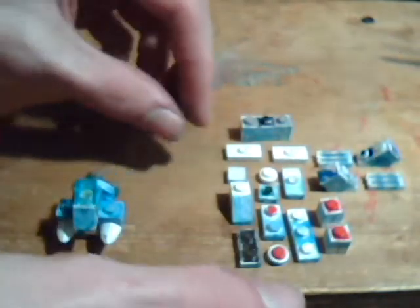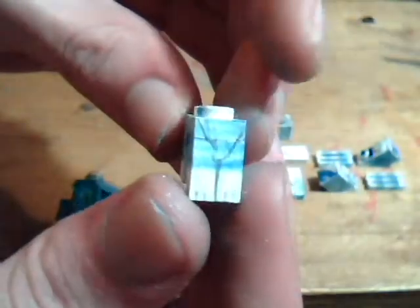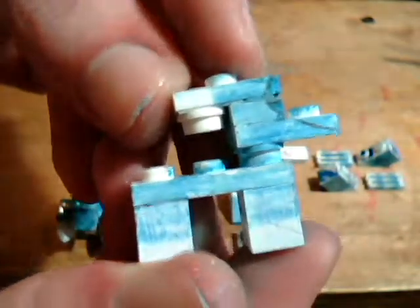Now for Alolan Ninetales. Here's the only difference between Alolan Ninetales and regular Ninetales — Alolan Ninetales doesn't have this piece right here, and that's it. Otherwise, the pieces are exactly the same and put together exactly the same.